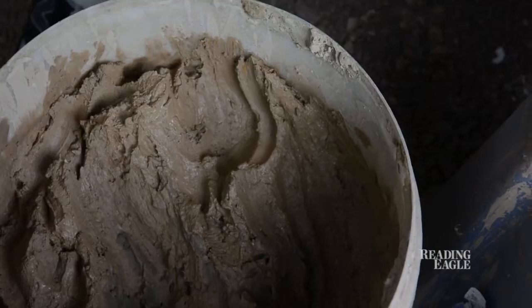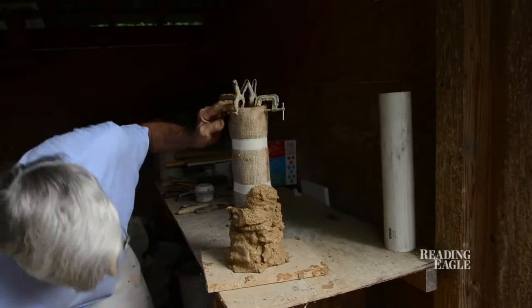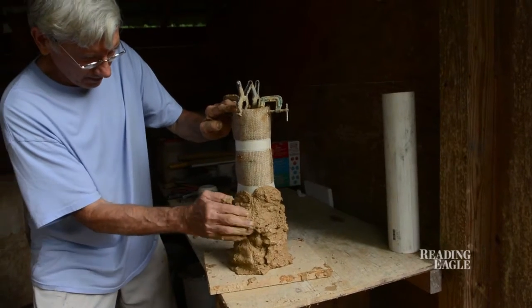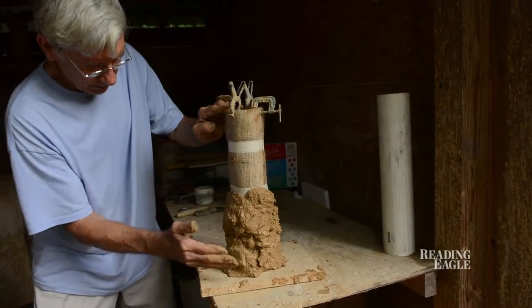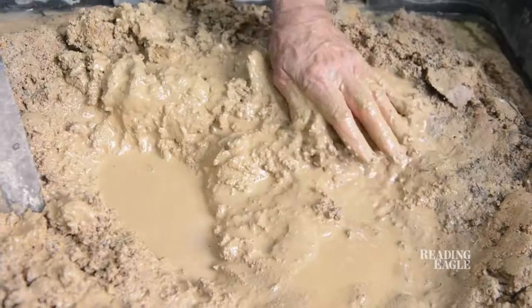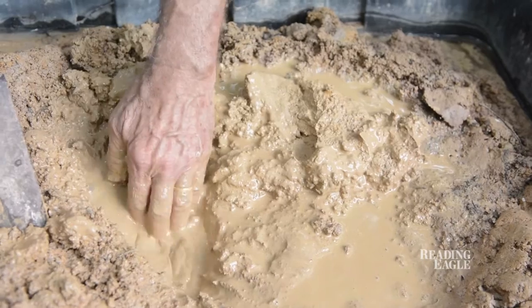Why do I do it? I don't know — why do we do what we do? I just like doing it. I just like making things. I like making these little ceramic pieces. One of the things I like about this clay is the roughness of it and the organicness of it.